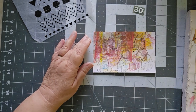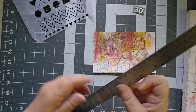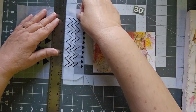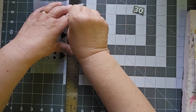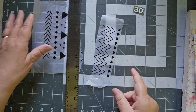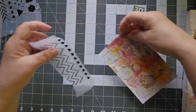So let me grab my ruler, which is right here. And I want to use up a little bit more of this — this was another sheet that I had done on the gel press. That didn't rip quite as cleanly as I would like, but that might be okay.